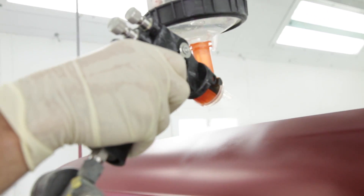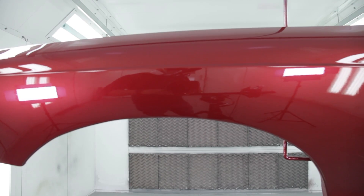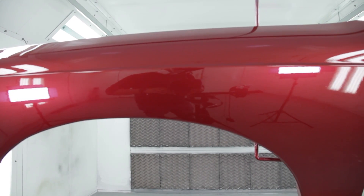You can go down to 1000 grit if you really want to make it smooth, but typically new cars are not super slick — they have orange peel. When we do collision work, we try to match the orange peel that's already on the car.